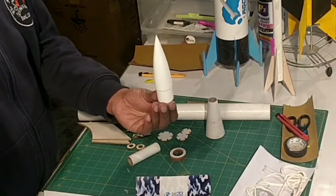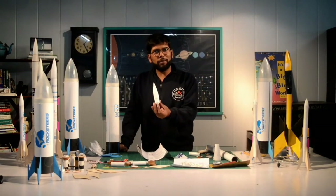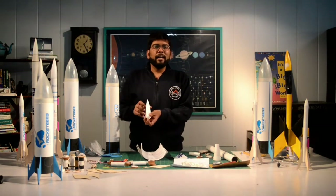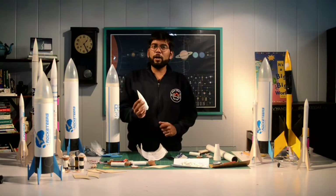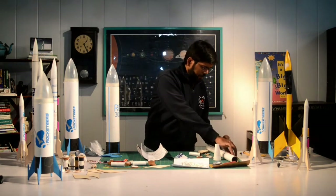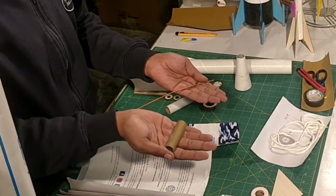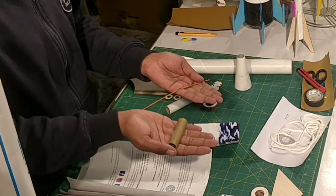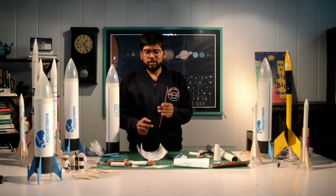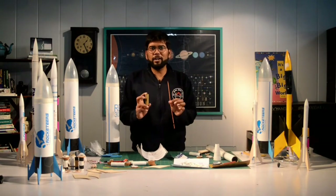We also have this HDPE nose cone — you've seen this before for smaller rockets. This one for the RB300 is designed to be of the correct diameter and is made out of HDPE, blow molded. And last but not the least, we have the Rocketeers C-class black powder model rocketry motor and its igniter, so that you can fly your rocket safely and reliably.